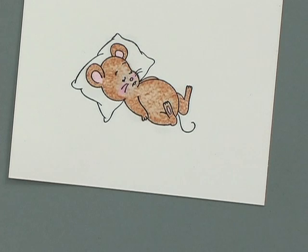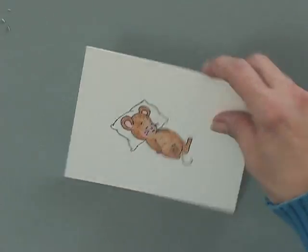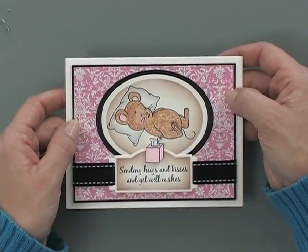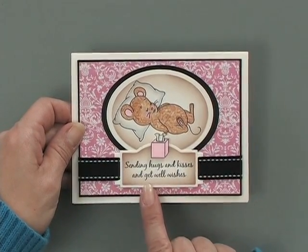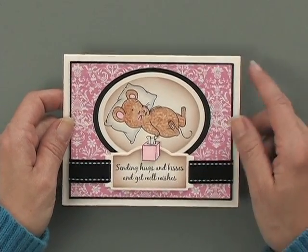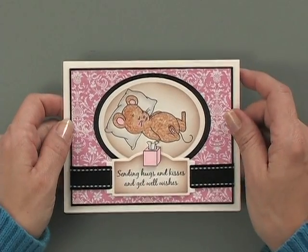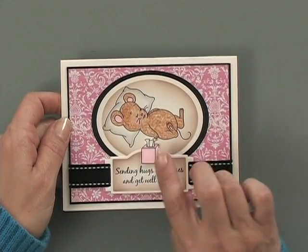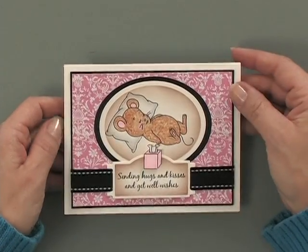There we go — isn't that so cute? Now let me show you my finished card project. Here I've used this pretty background paper and created a little ribbon slide using one of the greetings from the Under the Weather stamp set: Sending Hugs and Kisses and Get Well Wishes. I've also colored in the little Kleenex tissue box, cut that out, and popped it up with a pop dot, which finishes off that little hump in the ribbon slide. Then I've added a little bit of double-stitched ribbon and put the whole thing onto an ivory card base.